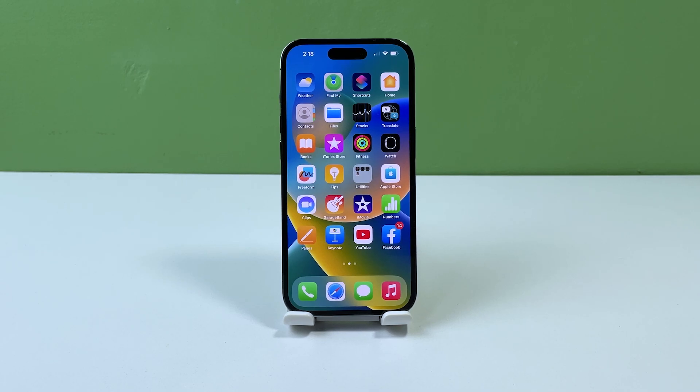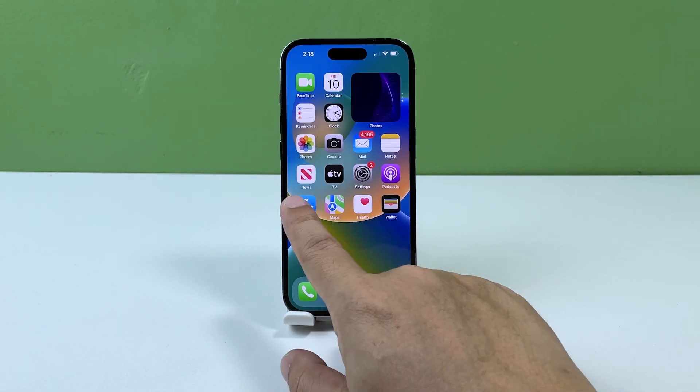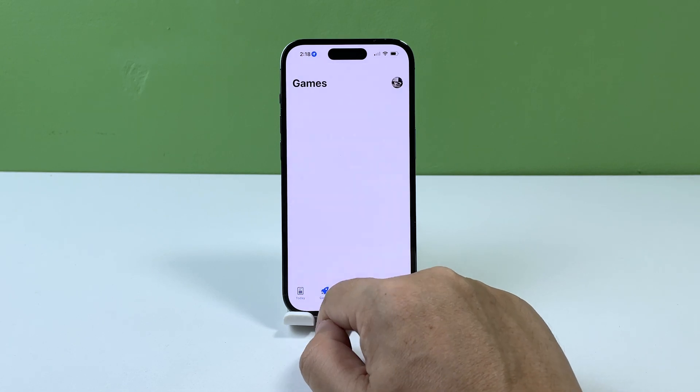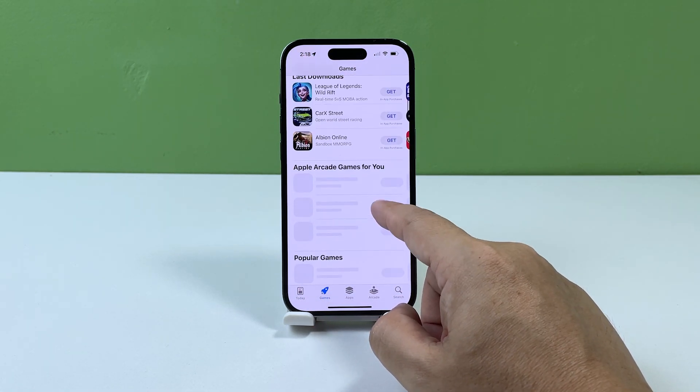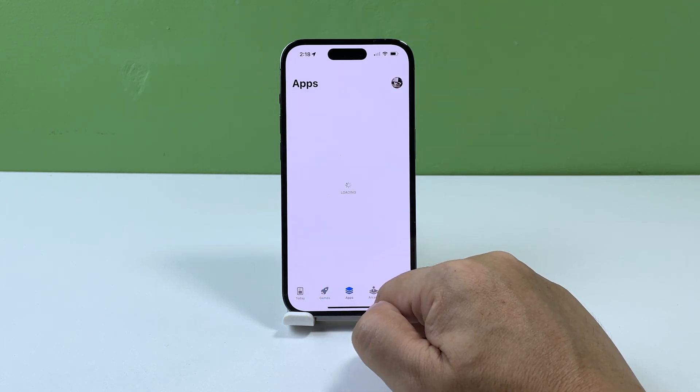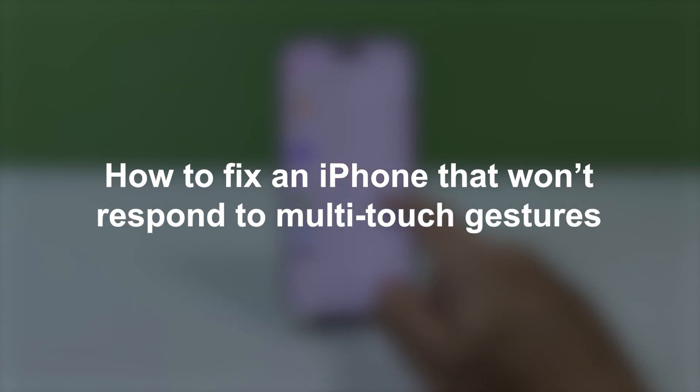Multi-touch gestures have become a convenient and intuitive way for users to interact with their iPhones. However, if you're experiencing issues with multi-touch gestures on your iPhone, it can be frustrating and make your device less functional. In this video, we will show you what to do if your iPhone no longer responds to multi-touch gestures or commands.